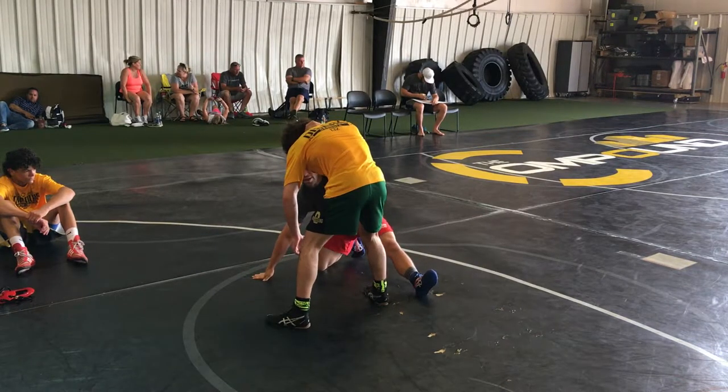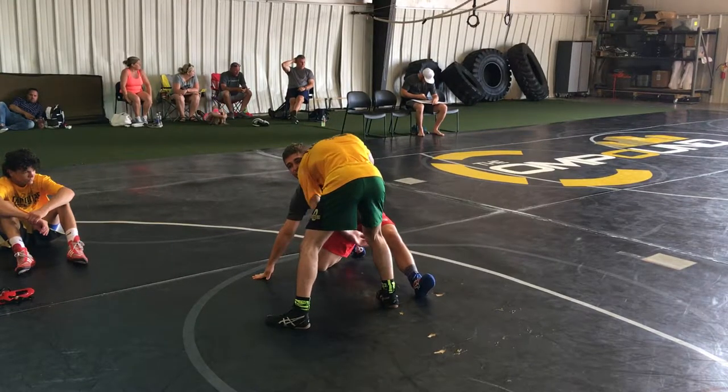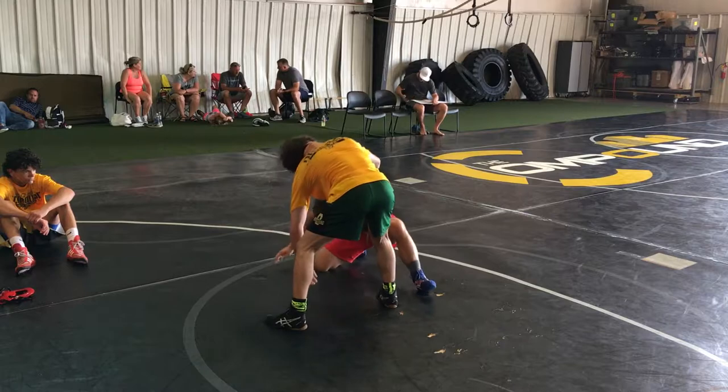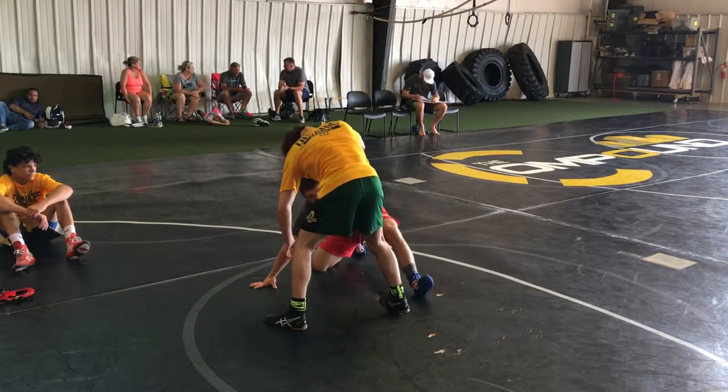His head is going directly over the top of my head. If my elbow is not keeping his body up here guys, he'll be down here, and then when I try to pull through, he's doing it right here too. Make sure when we're here, I'm using my elbow to keep his body up. Head goes right over the top of mine.